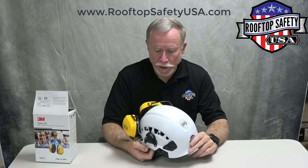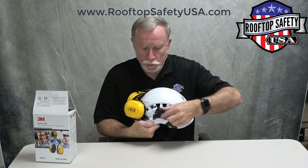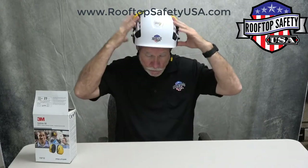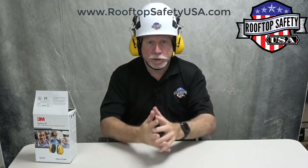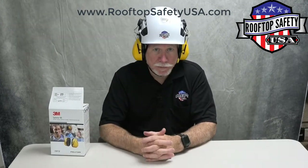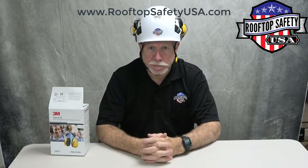We're talking about the 3M Peltor hearing protection that you can add to your Petzl helmet. They just clip right into the accessory clip points on the side of your helmet, and they swing up when you don't need them. When you have your helmet on and you need your hearing protection, you just swing them down and push in on them to lock. They give you 93 decibel noise reduction, which is quite beneficial if you're working in loud environments. When you don't need them, they swing up out of the way — very convenient.